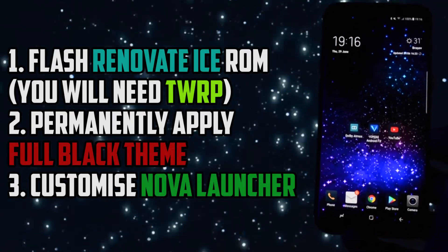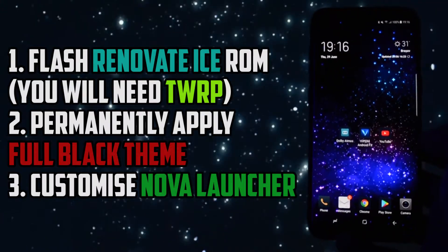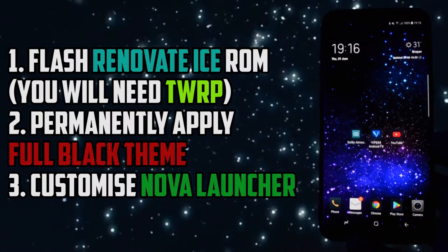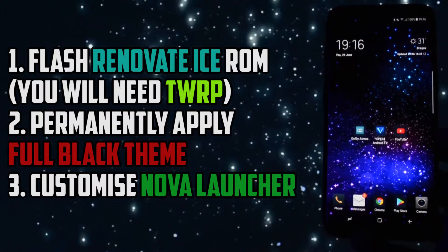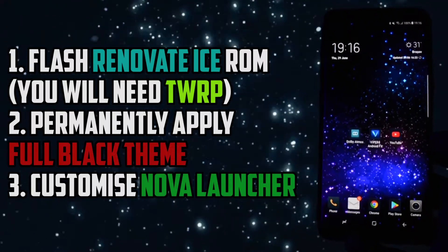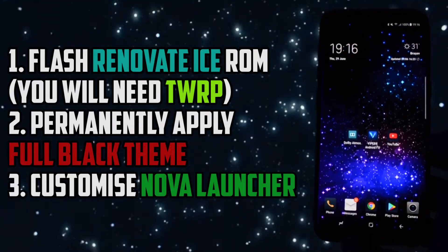Having a custom ROM means that you will need TWRP recovery in order to install it. If you don't know how to install TWRP on your Galaxy S8 or S8+, visit the video in the card section and come back after you completely installed it. The second step is the one in which I will install a full black theme, which is not on Samsung's theme store and will have to be set permanently by following another tutorial in the card section.